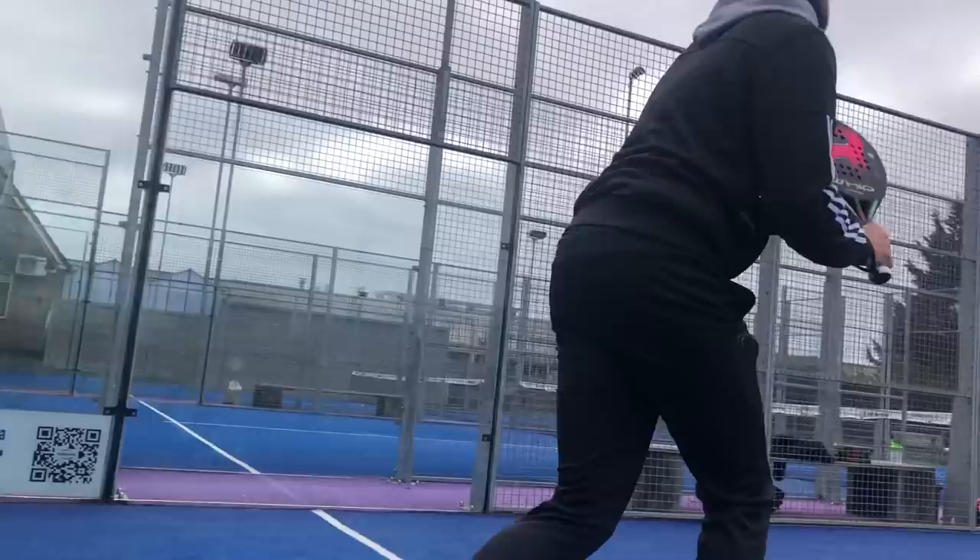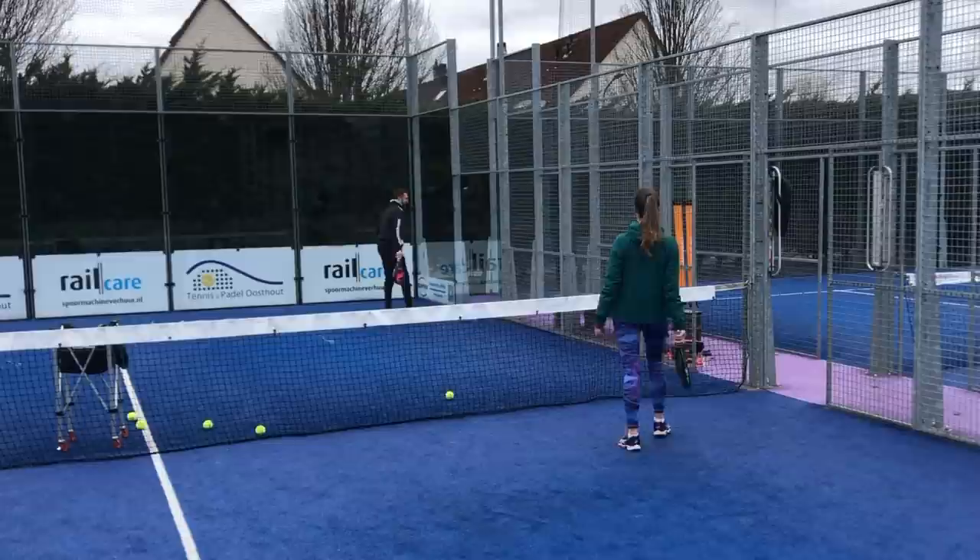Today we're going to talk about when do you play soft from defense, and when it's a very good idea to play fast. Hello and welcome everybody, today we are in Oosthout. We're going to start right now — from a skill level of 0 to 10, how fast do you play in defense?